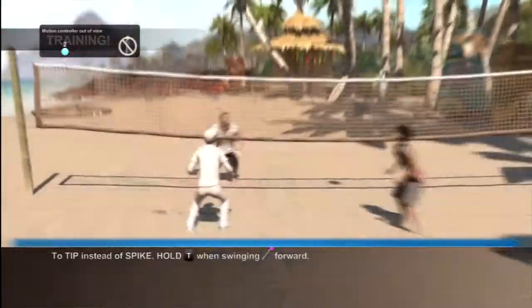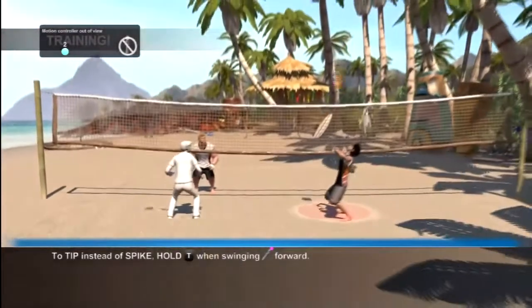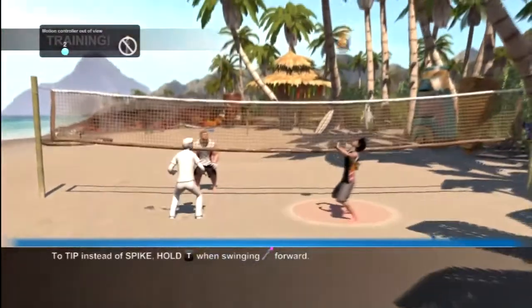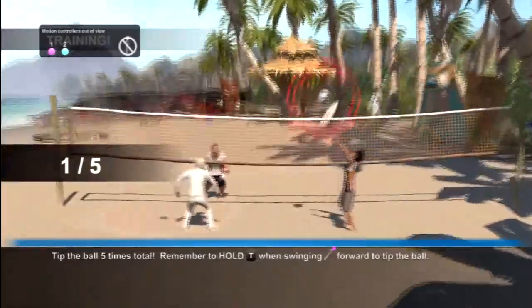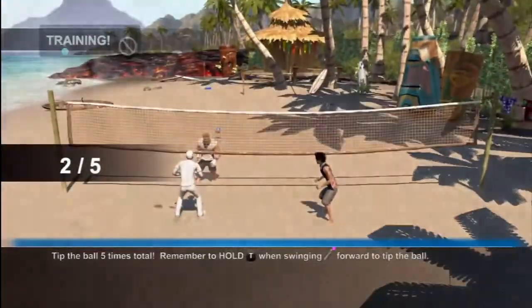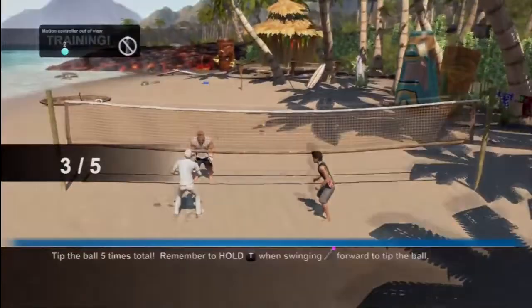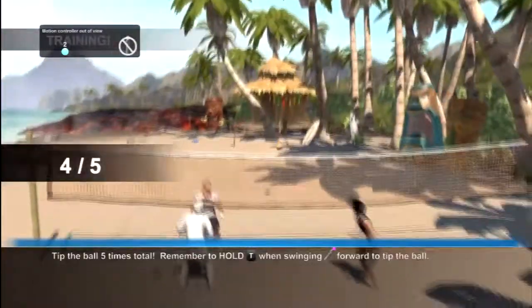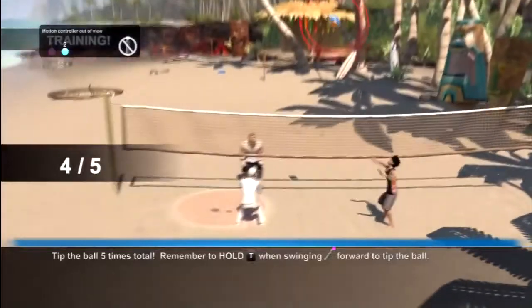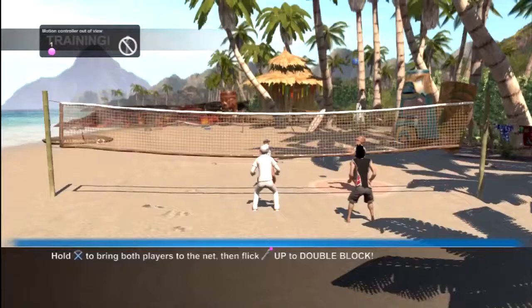To tip instead of a spike, hold down the trigger when swinging forward. Oh, then swing forward. They actually tell you if you tipped it early or not. I guess I'm still tipping it early. Man that was too late. I'm still completing the challenge but just trying to get my timing right for the best results.